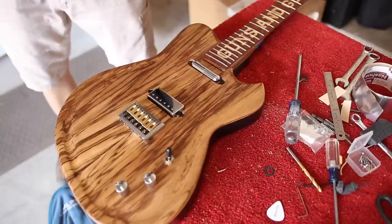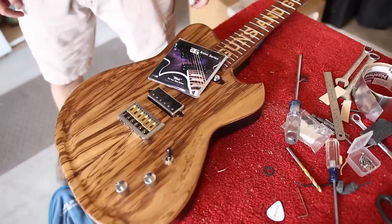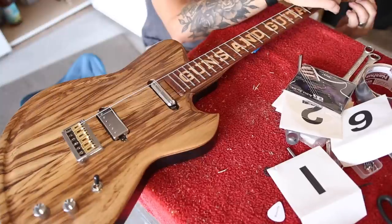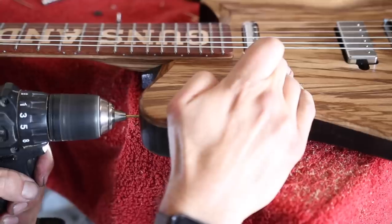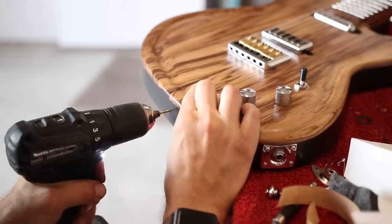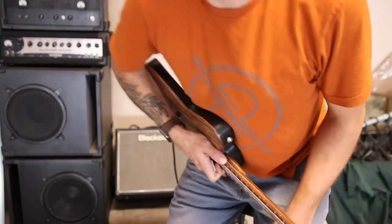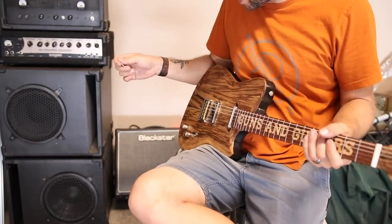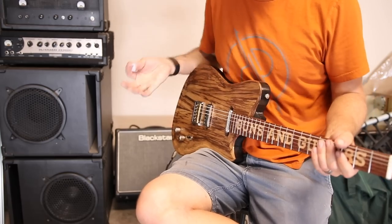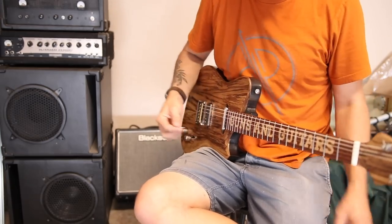Time to string it up and see how it sounds. For strings, I'm going to use a little secret recipe I've been cooking up — more about that later. Let's do a real quick tone test. We're going to start out clean just using my Blackstar HT5R. I'm actually stoked that I have a garage space now where I can do sound demos with a real amp for once in my life.